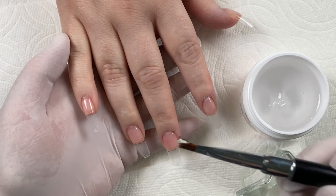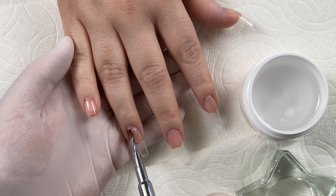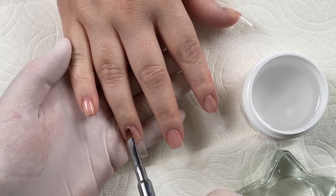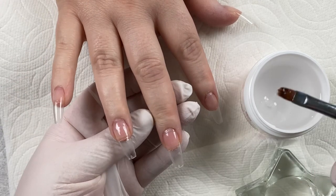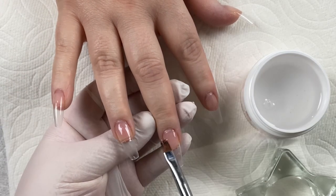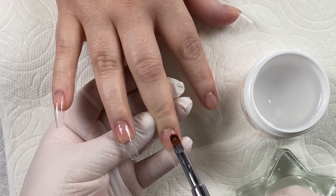At this point I'm going to take some of the builder gel — just a small amount on my brush — and apply that to the ring, middle, and thumb fingers. This is just going to even everything out so that we can place those decals without having any ridges below them. I'm not building up the nail at this point; I am simply evening things out.